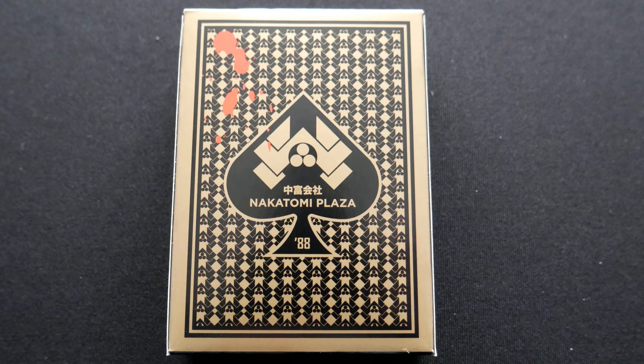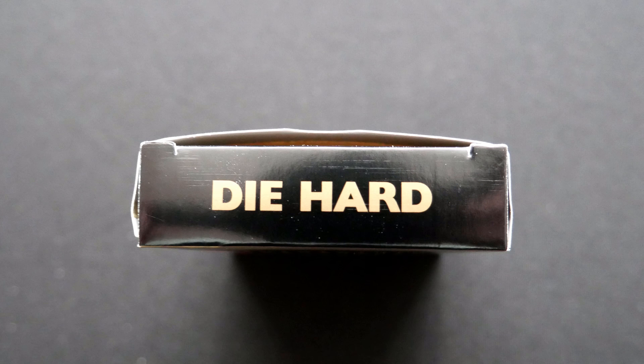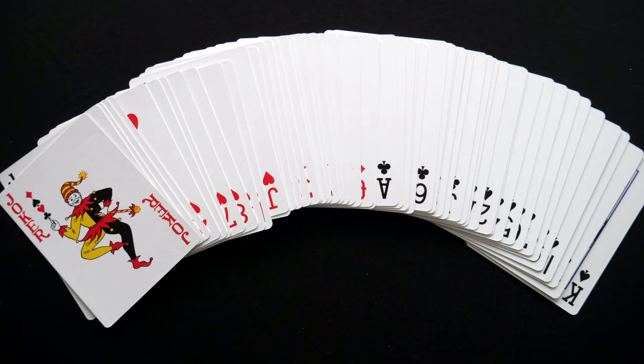I'm going to assume it's just a normal set of playing cards — it just says Die Hard on the box. And yeah, it just looks like a normal set of playing cards. Nothing special, no pictures of Bruce Willis on there. One pack of perfectly normal playing cards in a little box that says Die Hard, Nakatomi Plaza, and it looks like it's got a little blood splatter on the back.